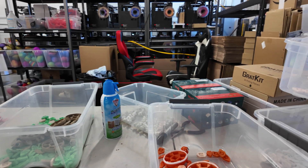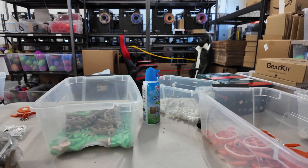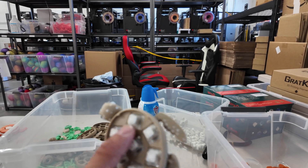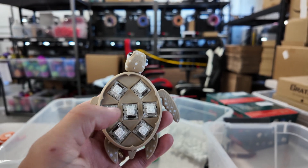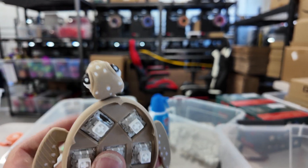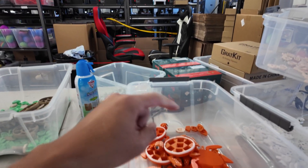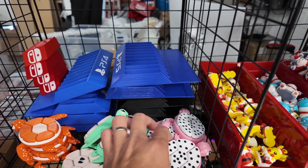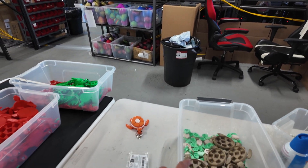Let me show you a little behind-the-scenes footage of some new things we just came out with. We're bringing these to sell on TikTok and Amazon — these are our Fruit Turtle collection. We have six different fruit turtles: kiwi, orange, dragon fruit, apple, watermelon, and strawberry. Six in total.